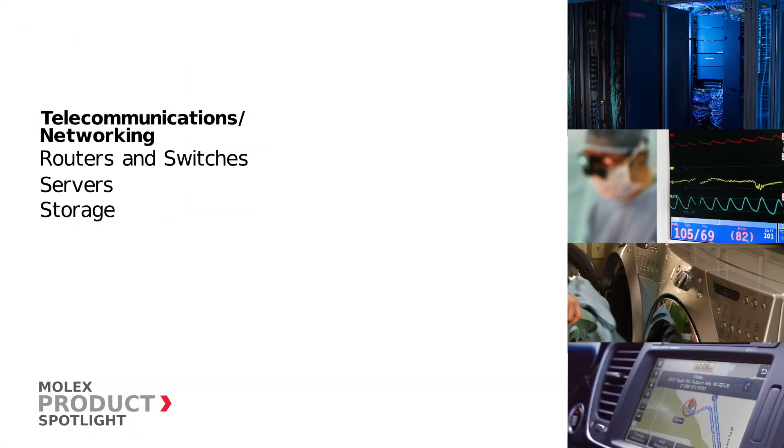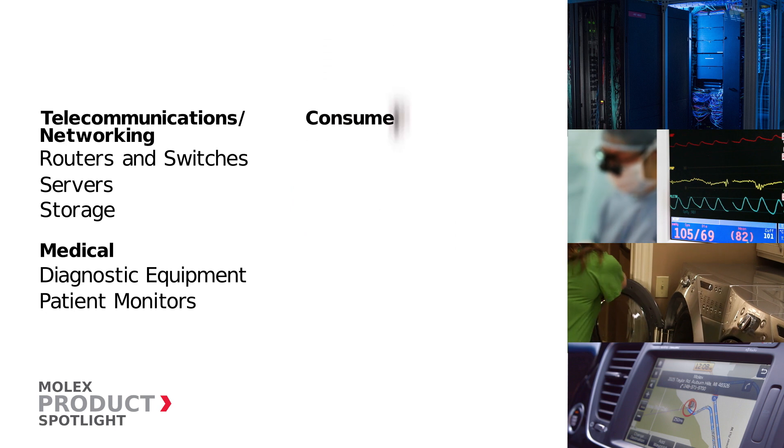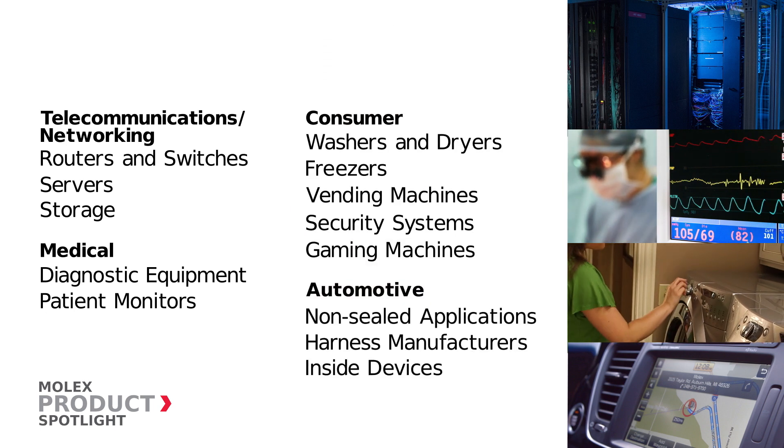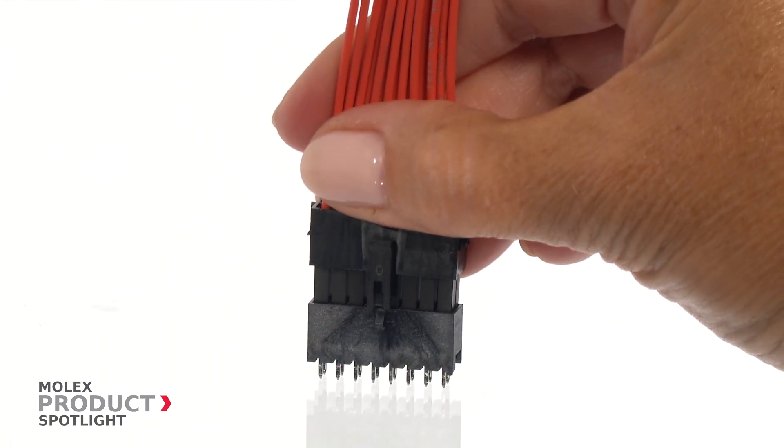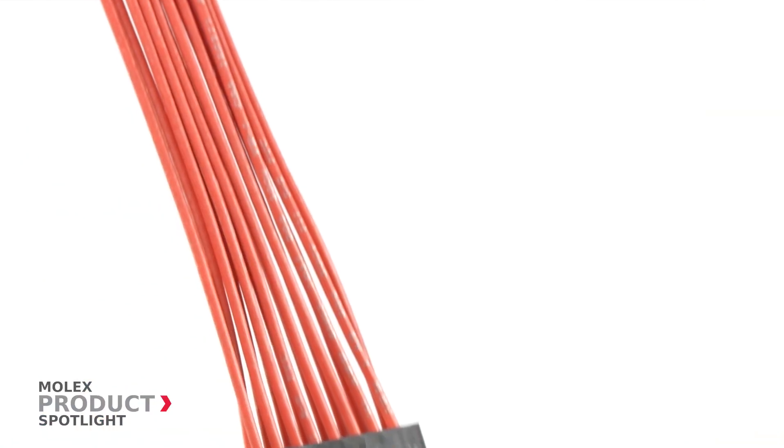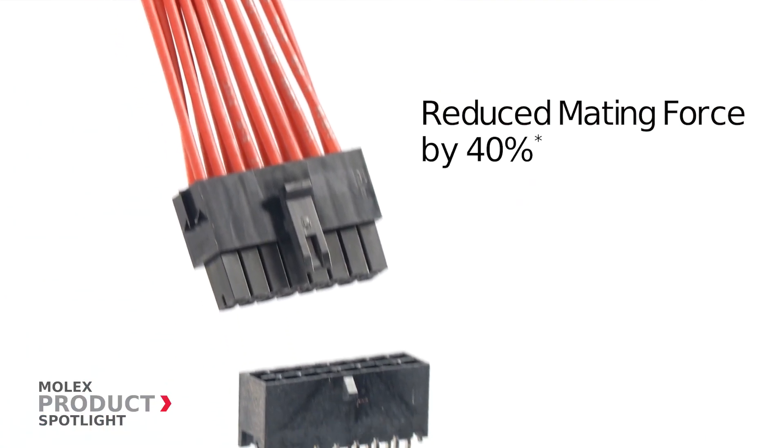Ideal for applications in the telecommunications, networking, medical, consumer, and automotive markets. Optimized for assembly, the keyed housing prevents miss-mating and is designed to handle high mating cycles with a 40% reduction in mating force.